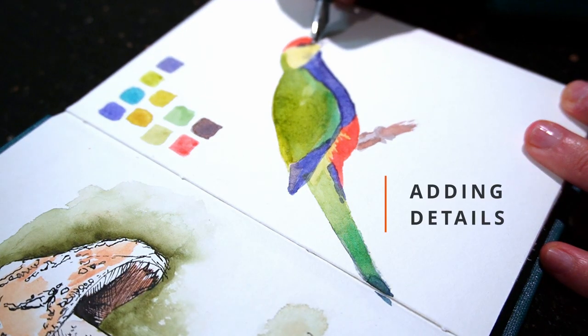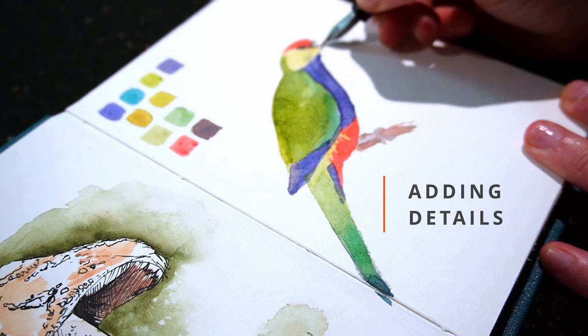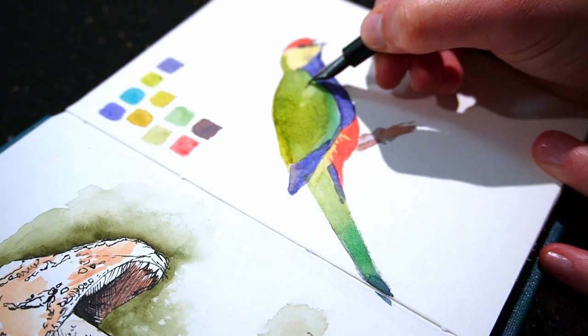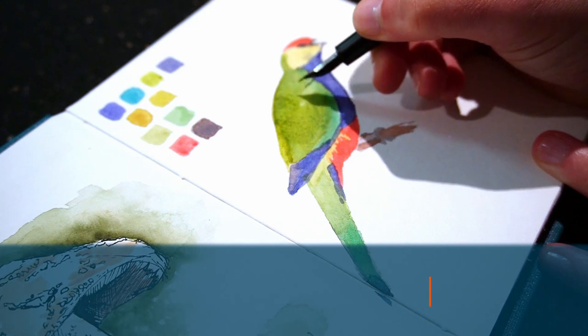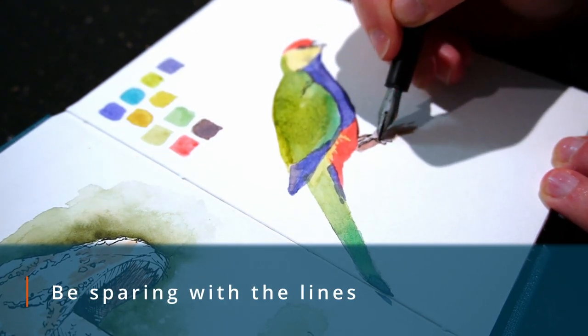The final part is what helps bring this piece together, and that's adding pen and details. I don't outline everything, and I only make a few marks here and there to suggest the feather shapes, since that's enough to make it recognisable.